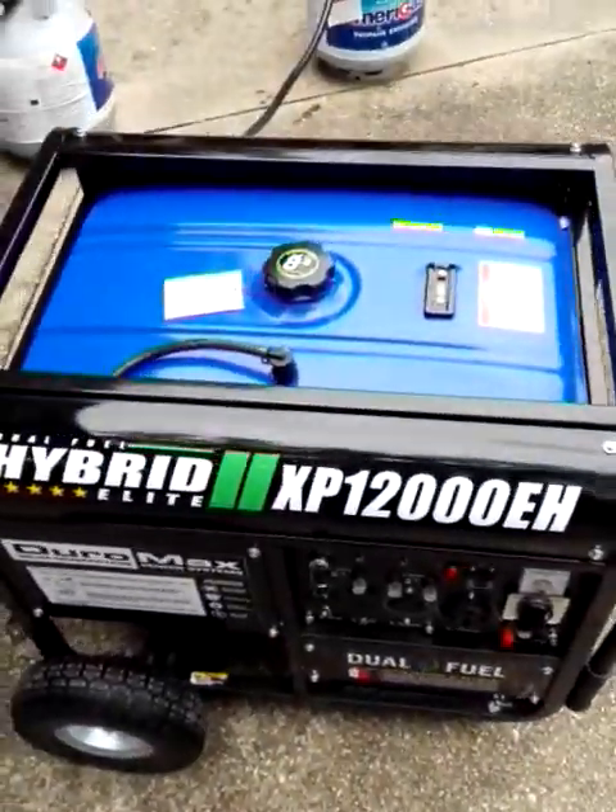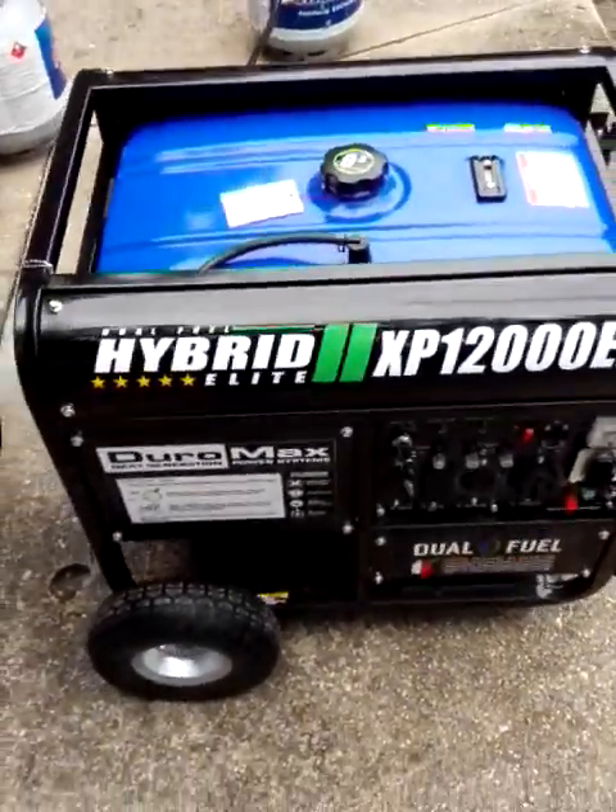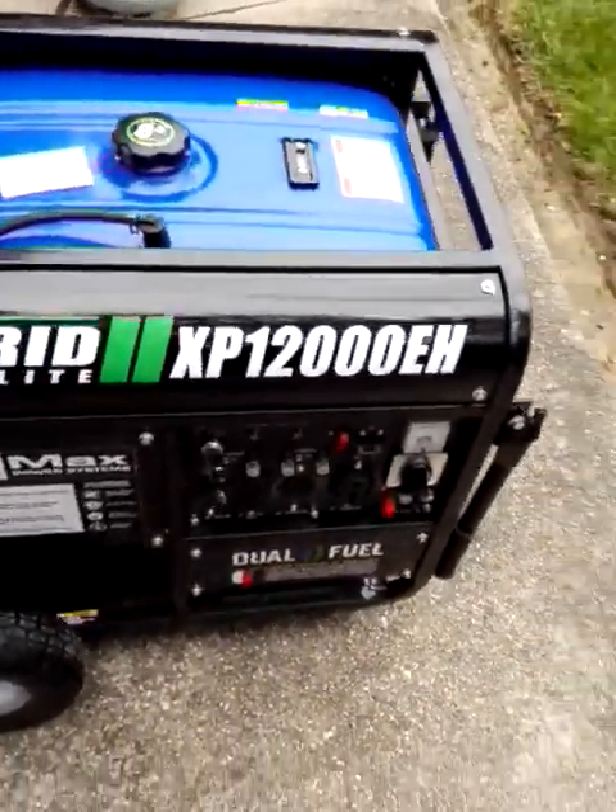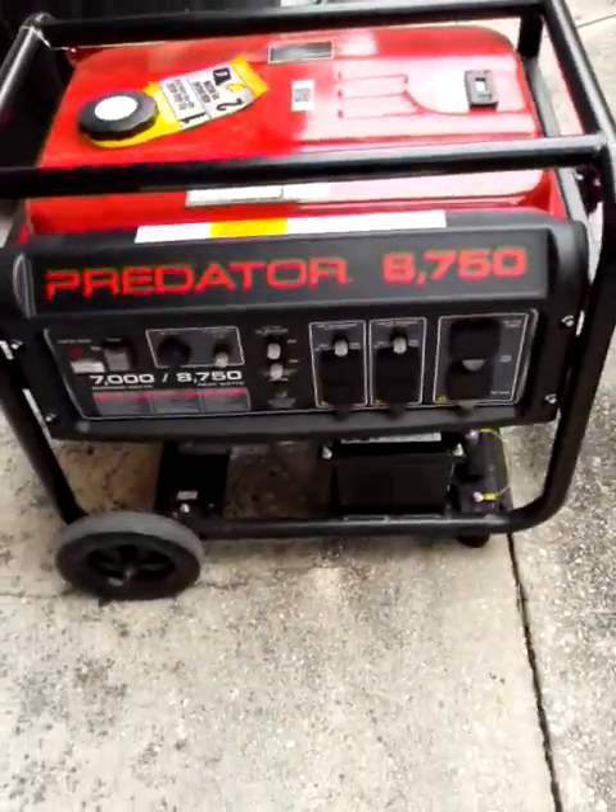What's up guys, trying to make this video as short as possible. We have here the Duramex Hybrid XP12000 EH and we also have the Predator 8750.